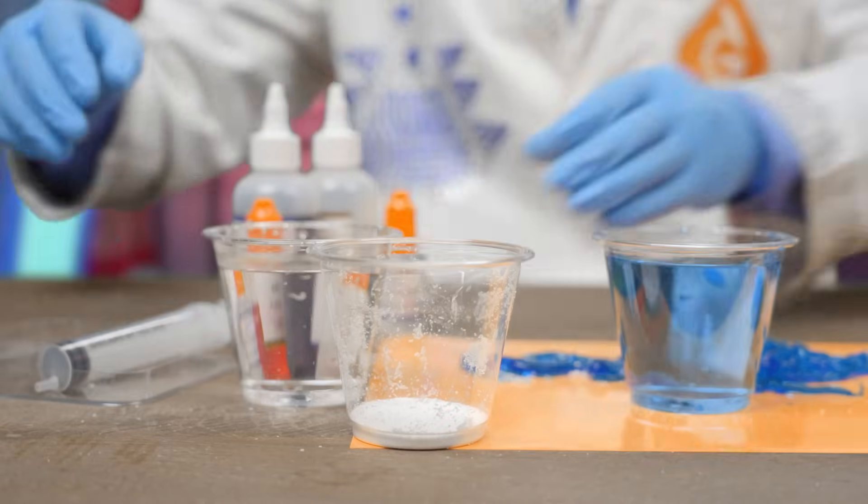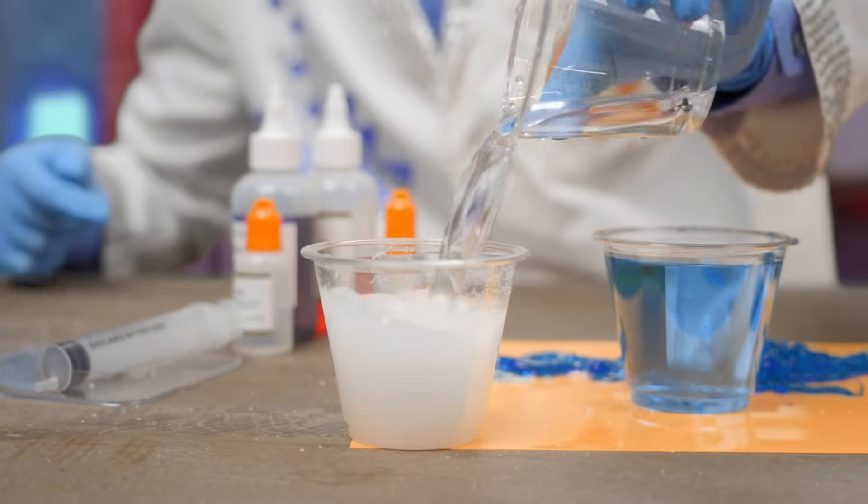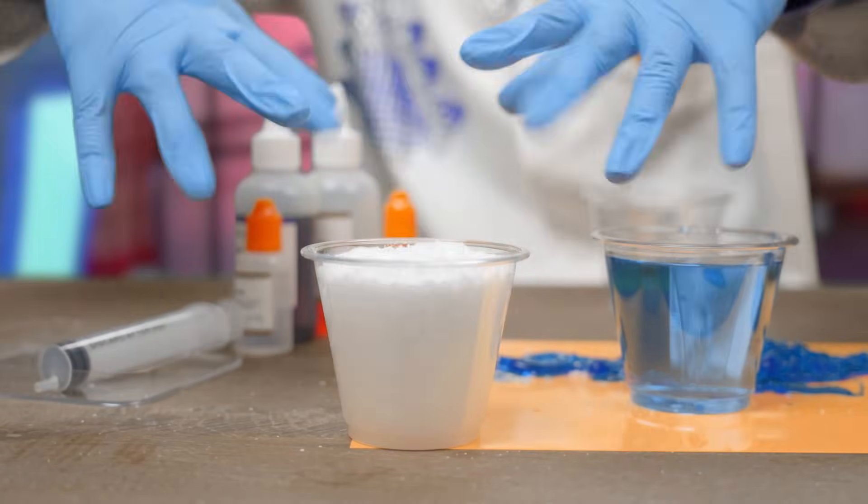We can also make instant snow. Just add water and now watch the snow erupt.